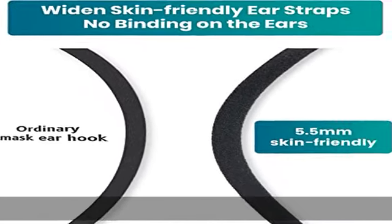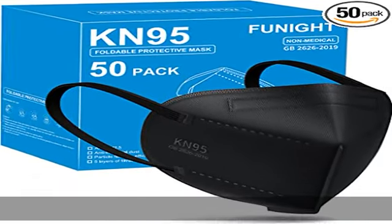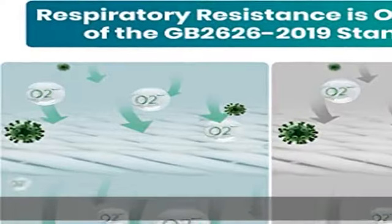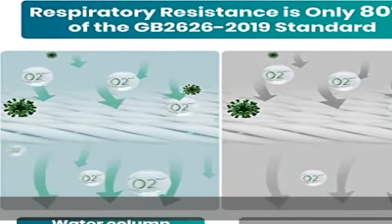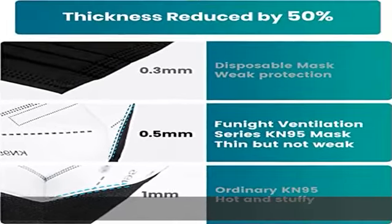Five layers of protective filtration: our KN95 masks are truly made of five layers, with two non-woven outer layers, two melt-blown inner layers, and a non-woven middle layer to absorb small moisture particles. This is more protective than three-ply disposable masks, helping filter out 95% of particles.